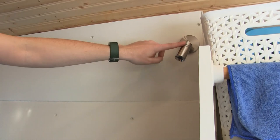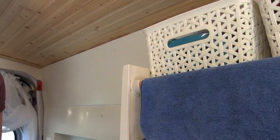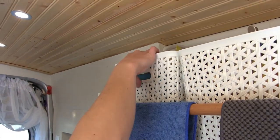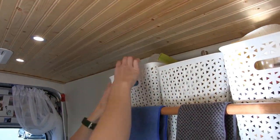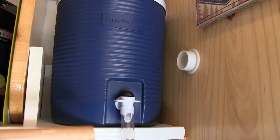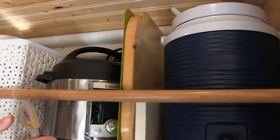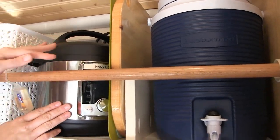Another one of these 12-volt touch lights over here. All of this storage above the kitchen can either be accessed by lifting it out, or I made this bar that I can just remove and pull things out that way. I can hold two gallons of drinking water here, and my Instant Pot, which has been getting a lot of use.